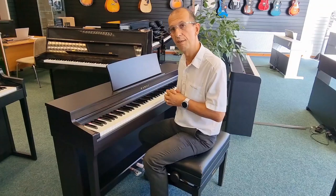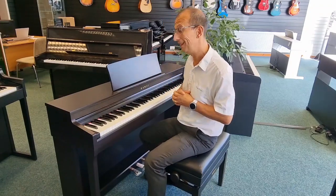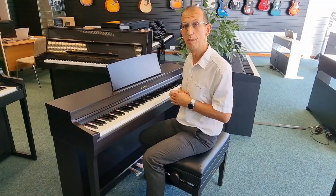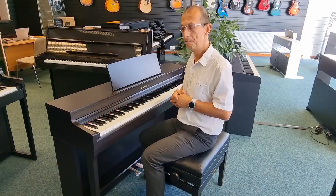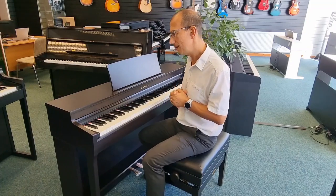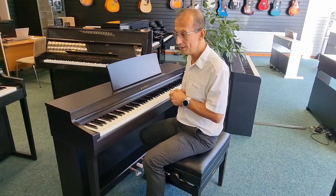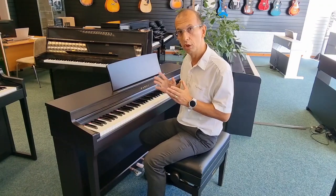So what are the differences between this and its predecessor, and how does it sound? Well, it does sound absolutely fantastic. The Shigeru SK EX is there in all of its glory — the sound is fantastic, as you would expect. The differences are subtle, but they are there.